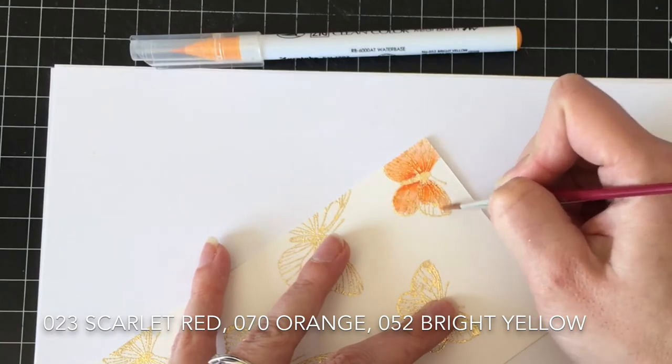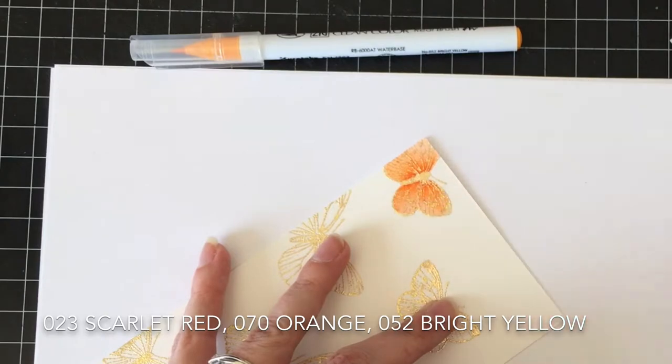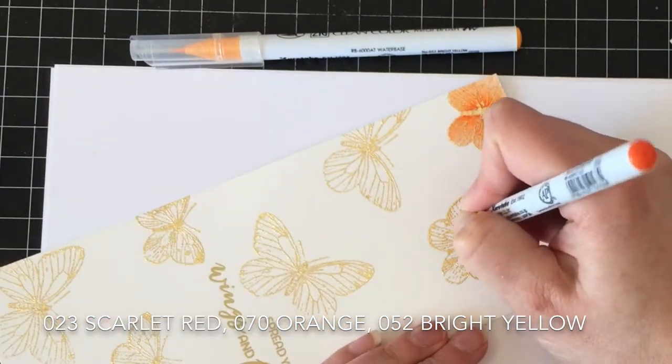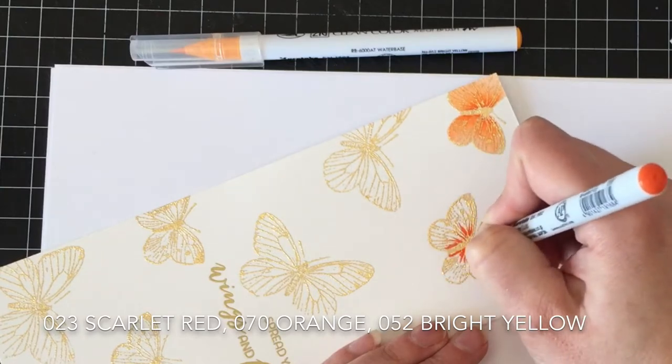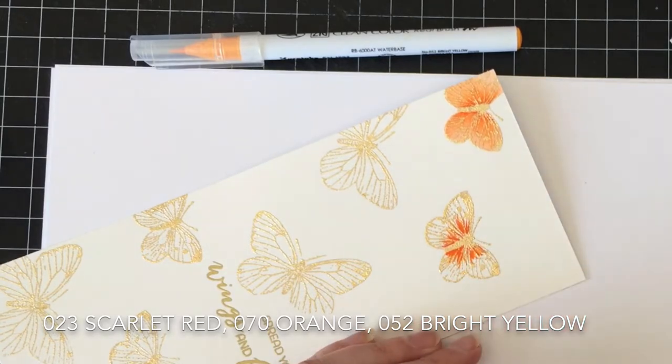I have water brushes but I don't like them. I think I have four or five different brands of water brushes and I don't feel like I have a lot of control. So even though I like the idea of a water brush, I still go back to a regular paintbrush and water.